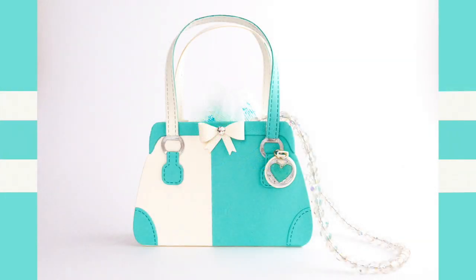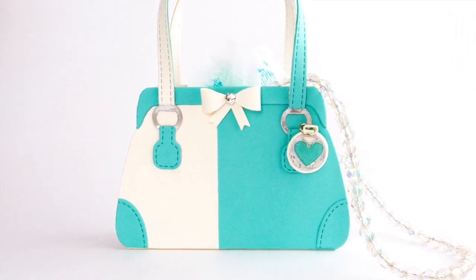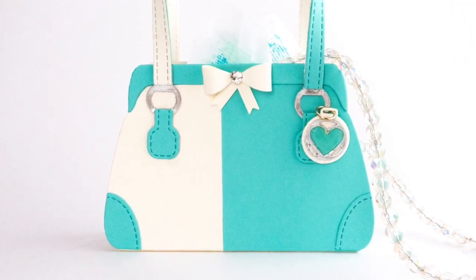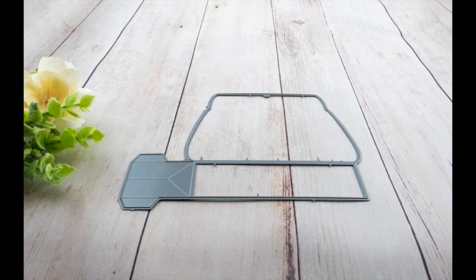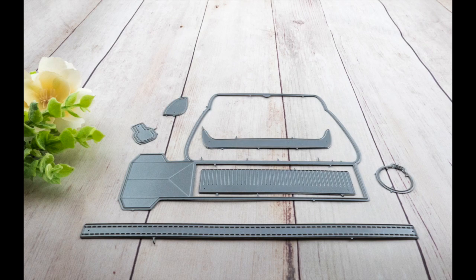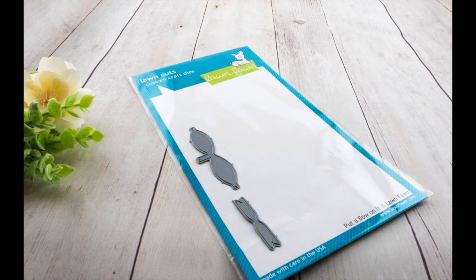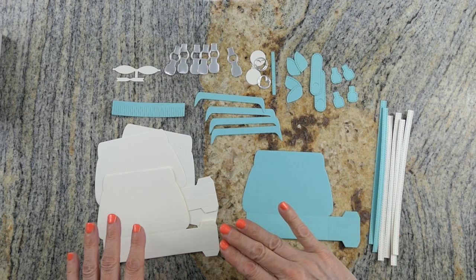Hi everyone, thank you so much for stopping by my channel today. I'll be sharing this little purse gift bag inspired by a Tiffany & Company purse that I saw — it's so cute. The die set I used is by Concord & 9th, called the Everyday Purse Set. It can make cards and gift bags, and all the little embellishments come with it. I also used the Lawn Fawn Put a Bow on It set, which comes with three sizes of bows — I'm using the smallest.